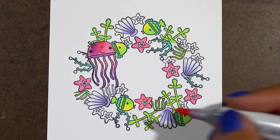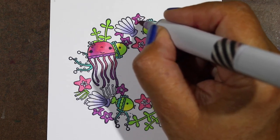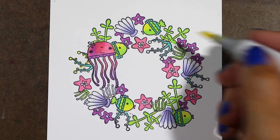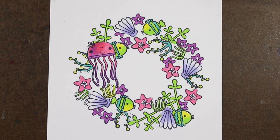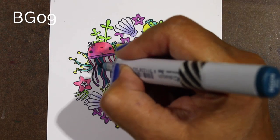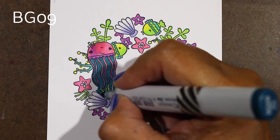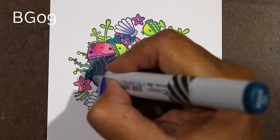You're not constantly changing markers by going along the entire wreath all at once — my eye is currently looking for all the small starfish to fill all of those in. You'll occasionally miss some, but it helps control coloring. Otherwise you'll be constantly changing markers every two seconds, which can be a pain when coloring something really complex like this. For the inside, I wanted to add some richer color because I realized the wreath was starting to look really fussy and not feel like a coherent whole.